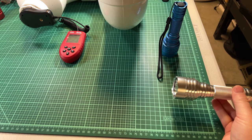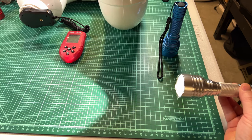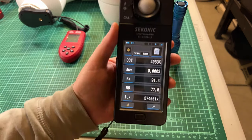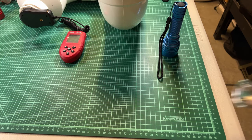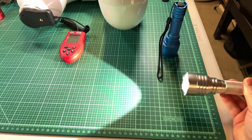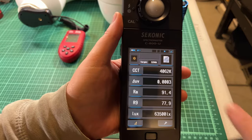Here we go — I'm going to hit the dead center of it and measure. So I just measured 0.003. Now remember that this value will change as the emitter heats up, so let me do it again to get the emitter a little warmer and hit it again. I got the same value.